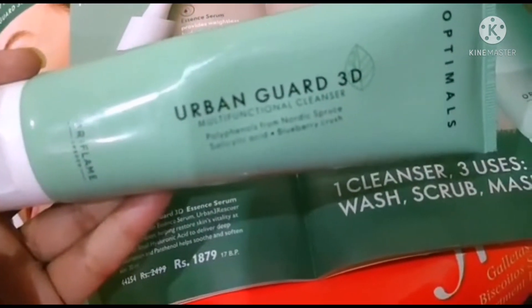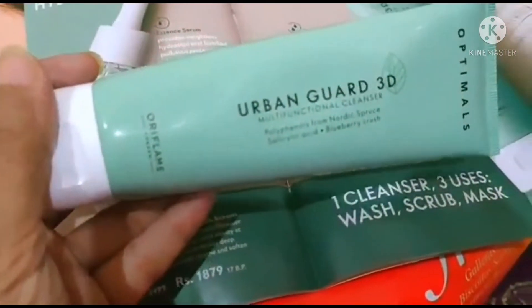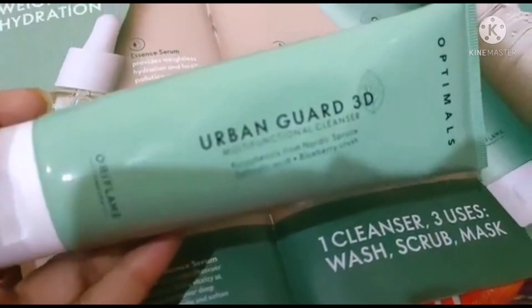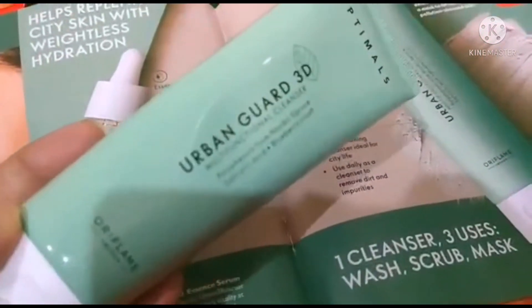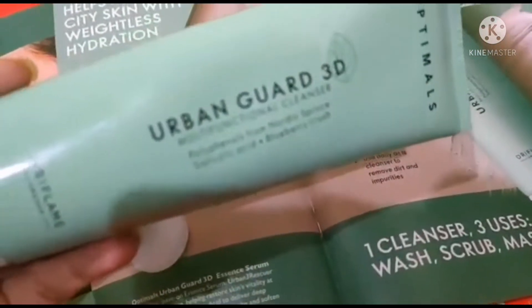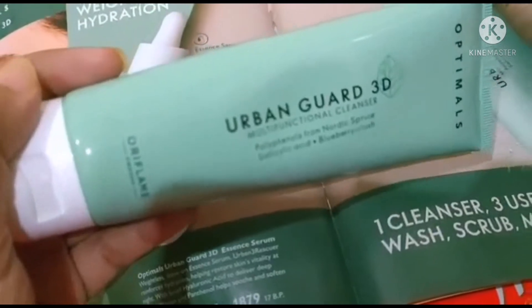This product has such magical results — I'm in love with it! If you want to use one product that gives you multiple benefits, then you have the Urban Guard 3D Face Wash Deep Cleanser Multi-Functioning Cleanser.